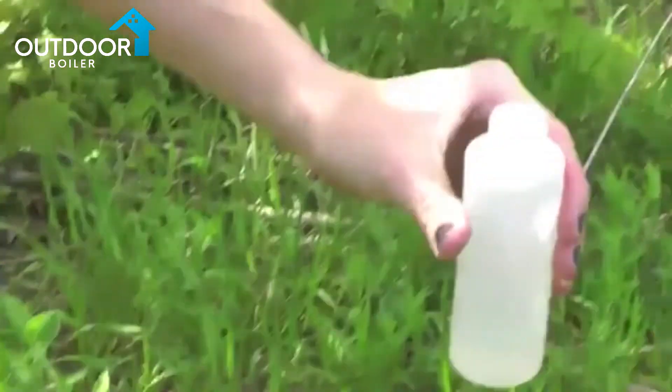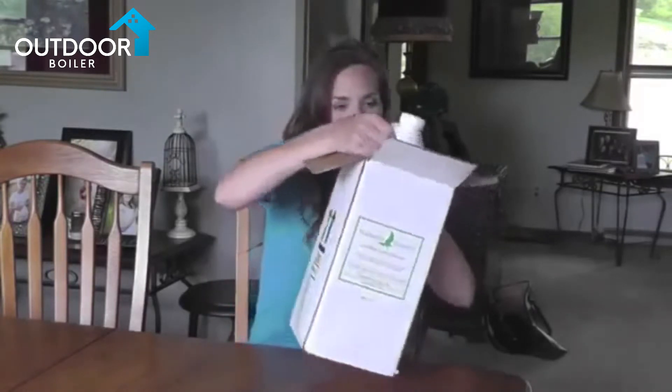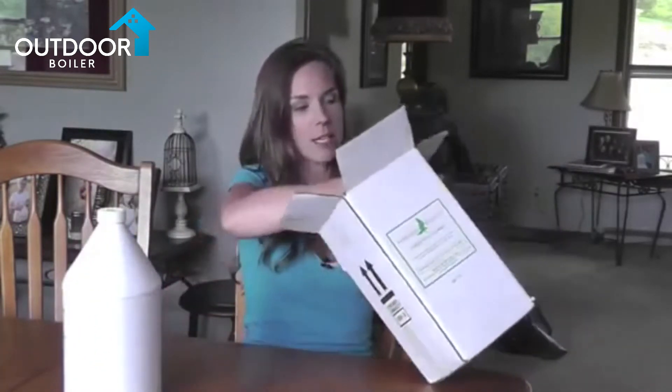Turn the power and the pump back on and return the furnace to service — run ready. Your water treatment is going to come in a box like this. In that box you will find your water treatment and also two water sample bottles.